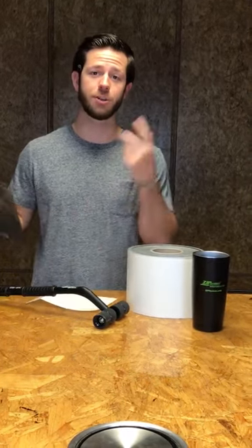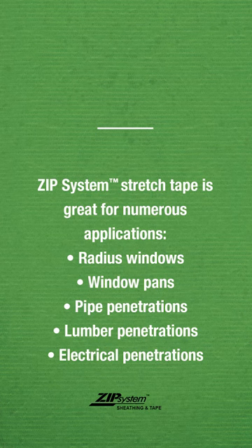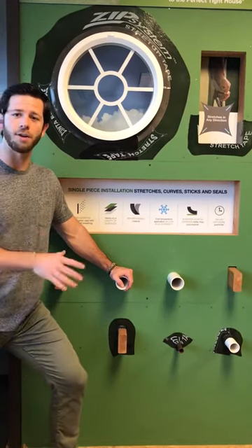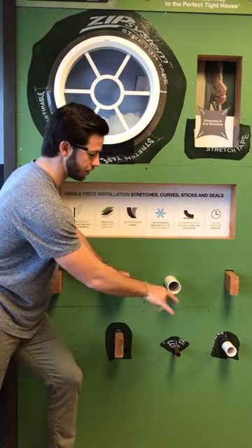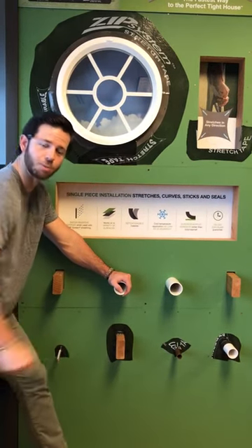Next we're going to show you how to flash a pipe penetration using the stretch tape. Zip System Stretch Tape is going to come in handy with quite a few different applications including radius windows, window pans, pipe penetrations including PVC and copper, lumber penetrations as well as electrical penetrations.